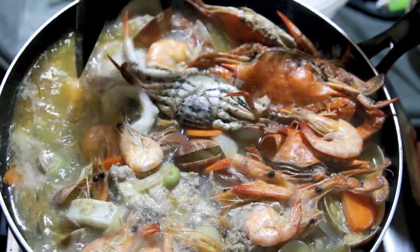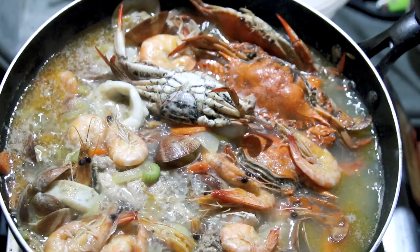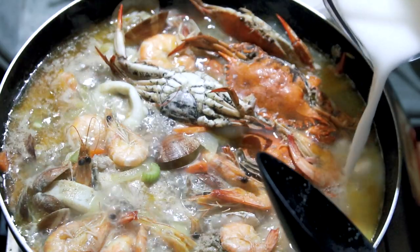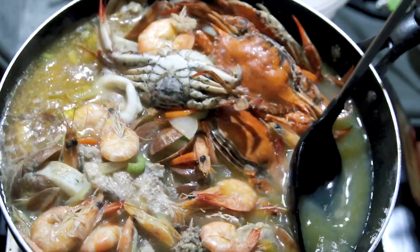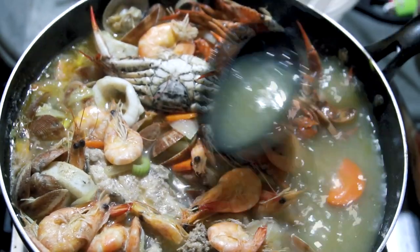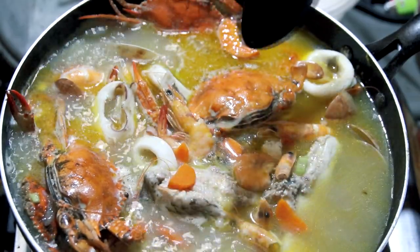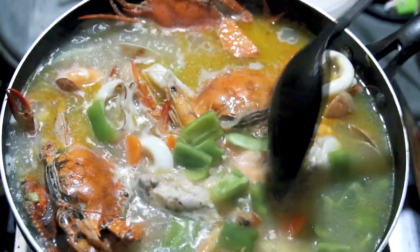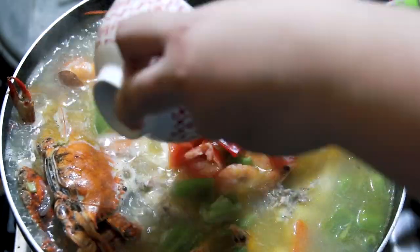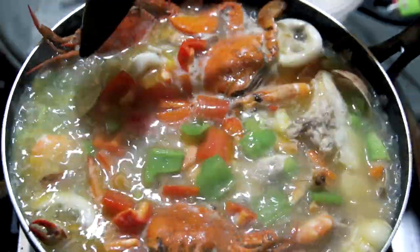Now that this is boiling, we can add our cornstarch with water to thicken our soup. Just add it little by little to get the right consistency. Now that this is boiling, we can add our bell peppers — green and red. These are just for color and that additional taste. Look at that — it's so colorful!